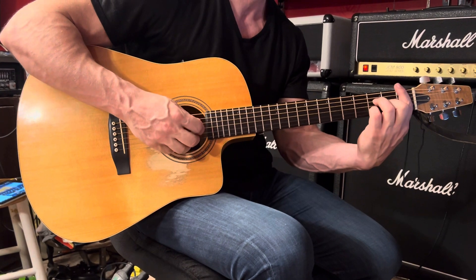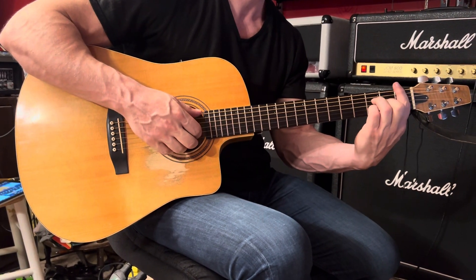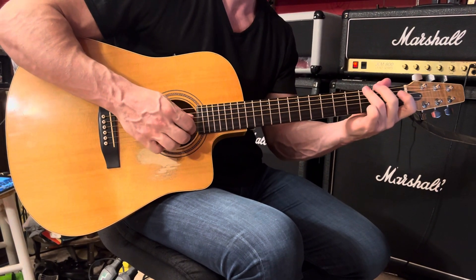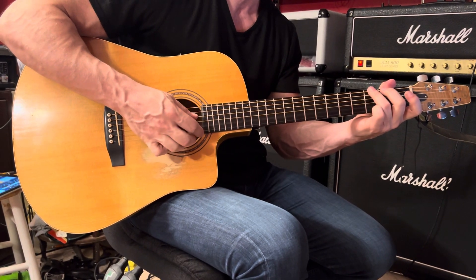And then F6 — same thing we saw earlier. Pinky removed. And then G6 — same thing we saw earlier: sixth and second, followed by third, second, first.